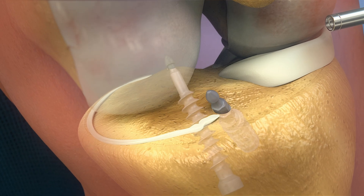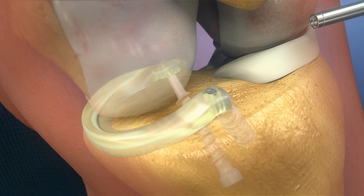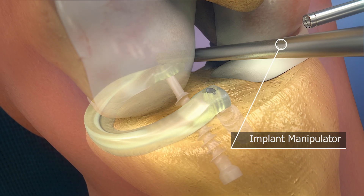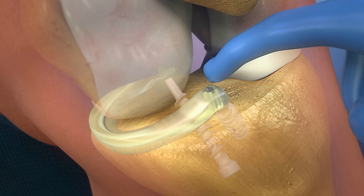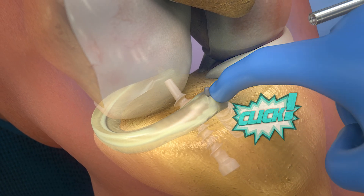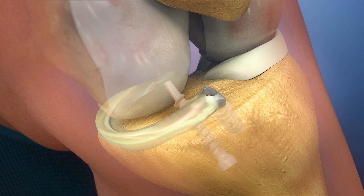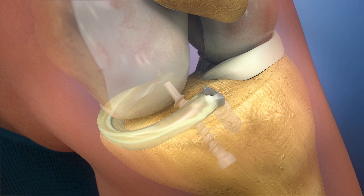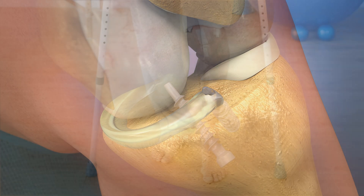Now the implant is inserted with the implant inserter and locked into place with the implant manipulator. The anterior horn can be clicked onto the screw with the finger. During the last check, the implant and its size are inspected. It is important to confirm an unaffected range of motion after the procedure.